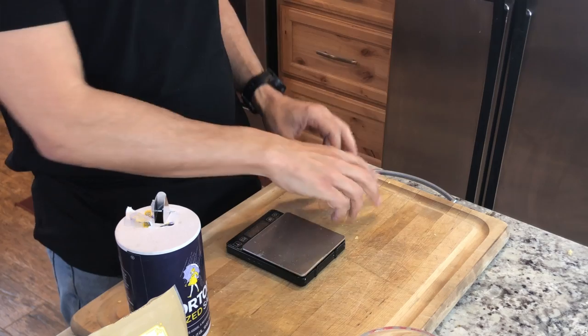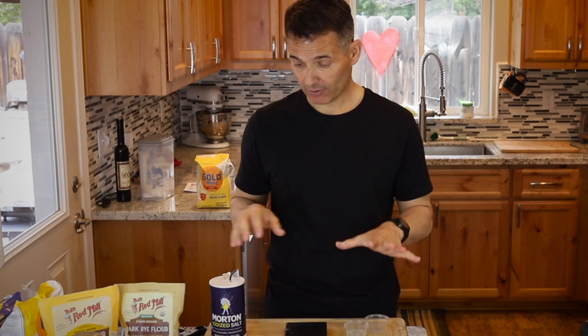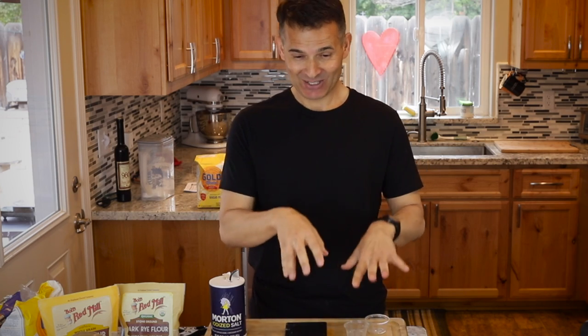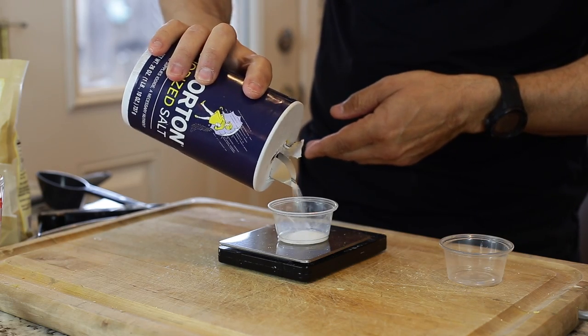Now I'm going to measure out my salt. I'm not going to add it right away, but every time I work with bread I always measure it out and put it in little cups. That way I don't forget — because there's nothing worse than letting a bread rise and proof for eight hours, cooking it, and realizing you didn't put salt. It's 10 grams of salt in each bread.